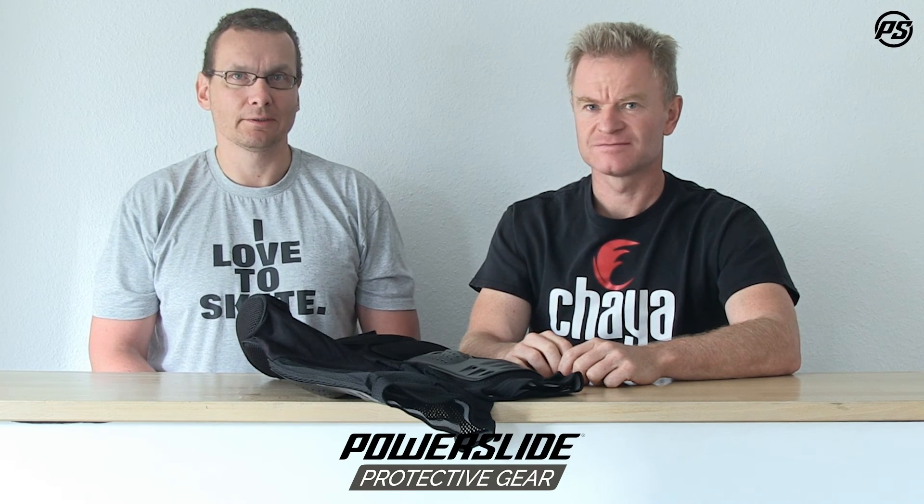It comes in different sizes, and that's basically all you can say about this pant. Very protective, not too heavy, but very protective especially in the parts where we have the extra plastic against impact. So whatever you do, take the pant. Thanks for watching. Stay tuned.